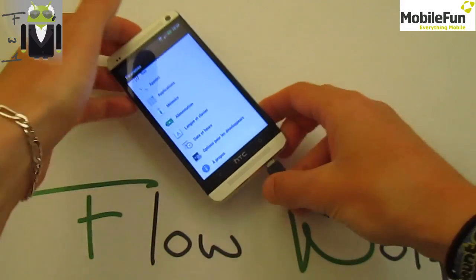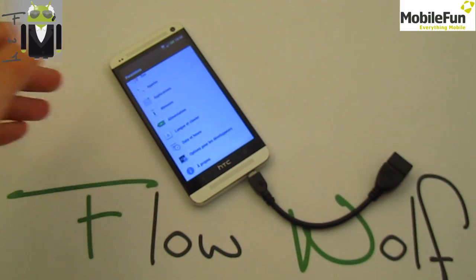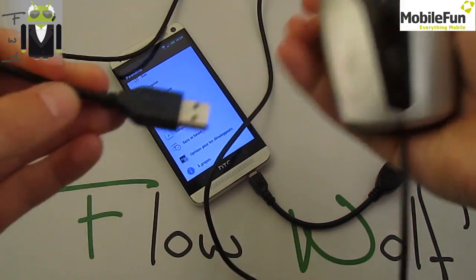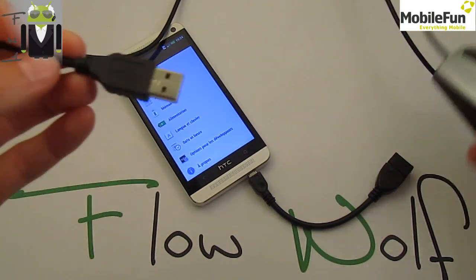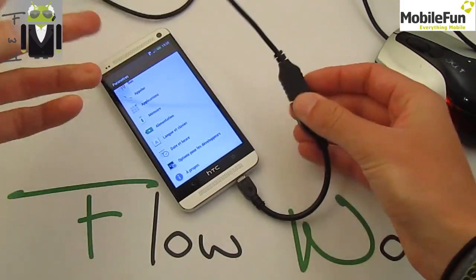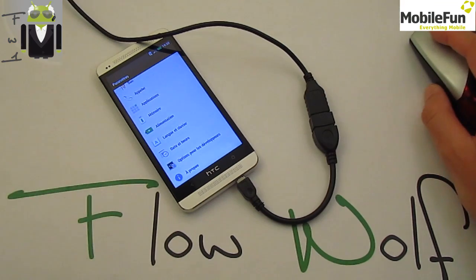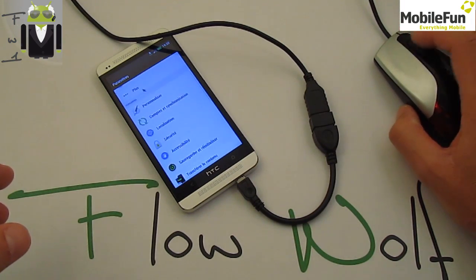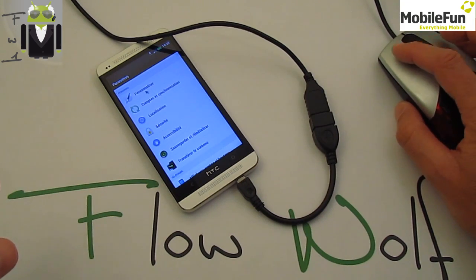Now I'll show you how to connect a mouse. Just take your computer mouse, connect it this way, and what you get is the mouse cursor appearing on the phone screen. You can move it around like that.